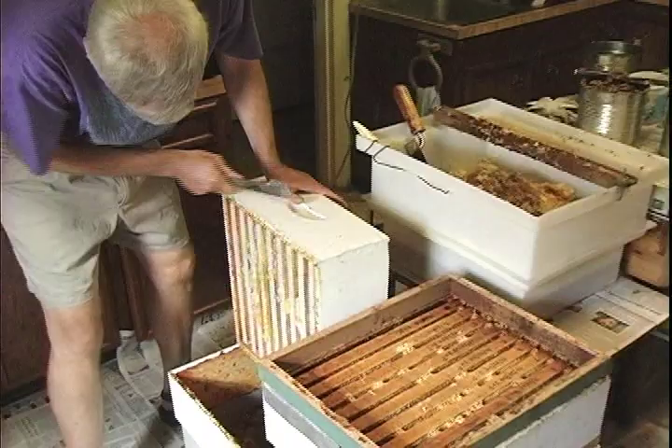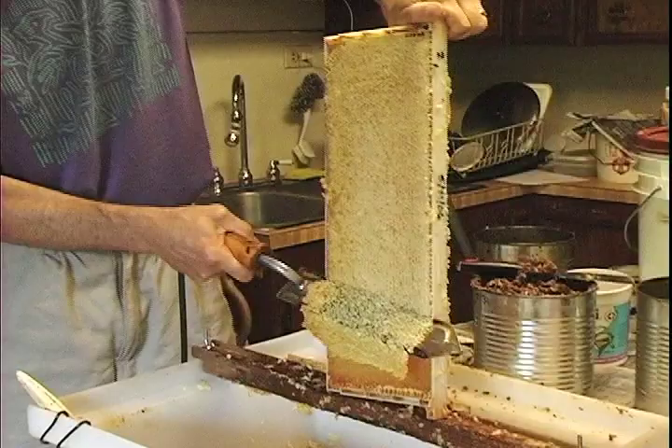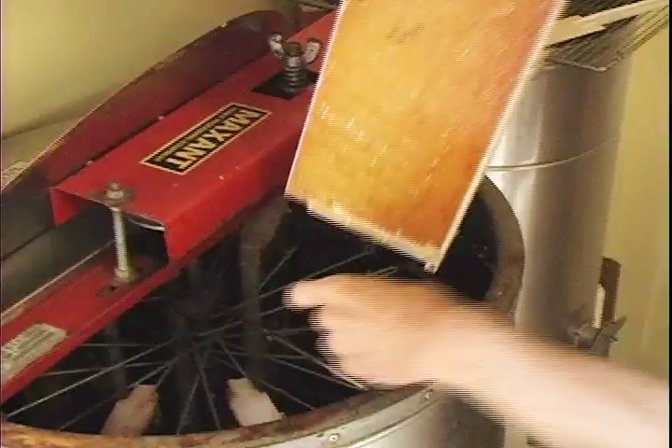No honey in this down here, so we just get scraped off. This frame here is completely drawn out, filled up with honey and then capped. This is the wax capping that we have to remove so the honey will flow out.